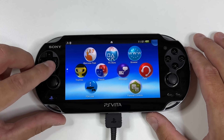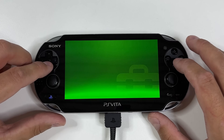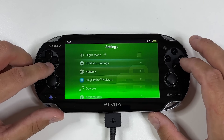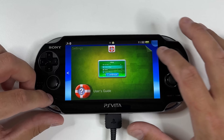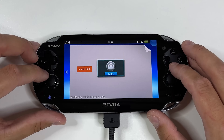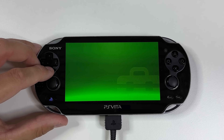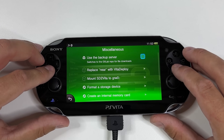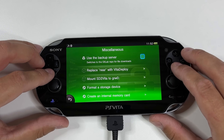Once you are back on your home screen, go back into Settings. Now you can see that we have Henkaku settings. Open it up and make sure to enable Unsafe Homebrews. Exit out of Settings. Once you are back at your home screen, open up the new Vita Deploy application. From here, go to Miscellaneous and now we are going to set up our PS Vita 1000's internal storage. To do this, we are creating an internal memory card, so tap that option right away.